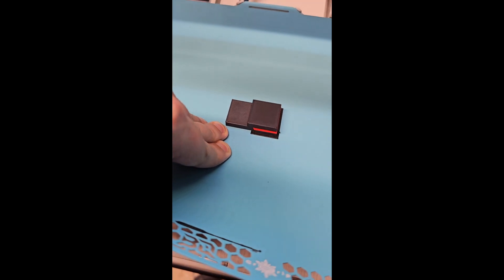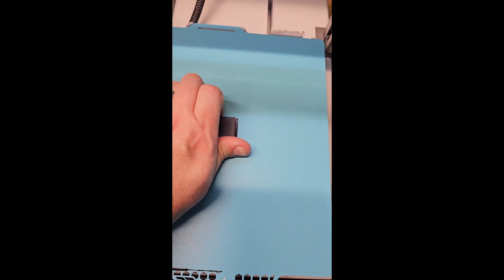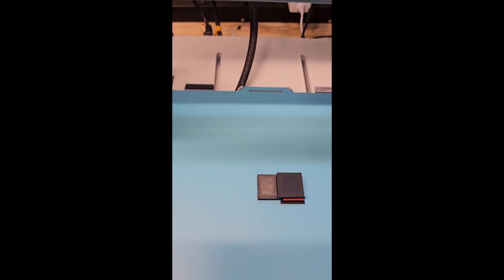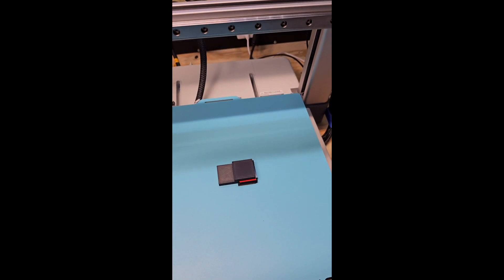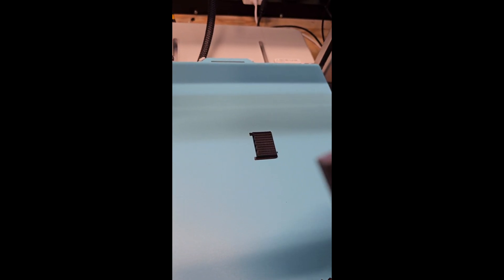Something's happening. Okay, let's try this again. It looks like it's gonna work.